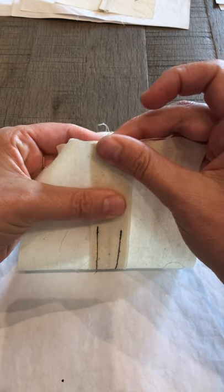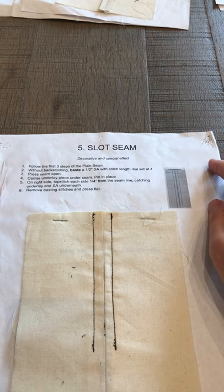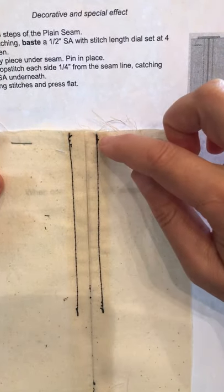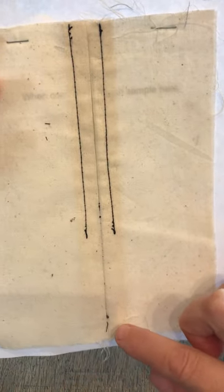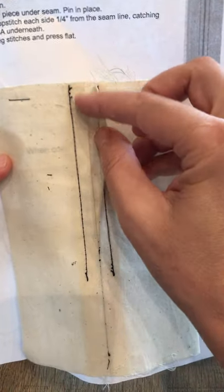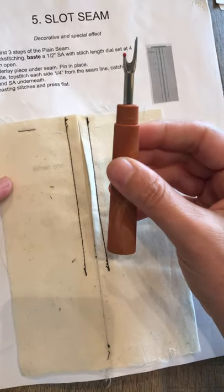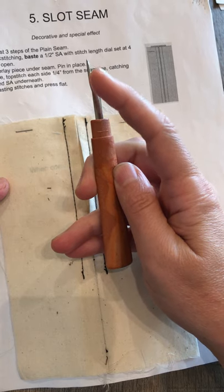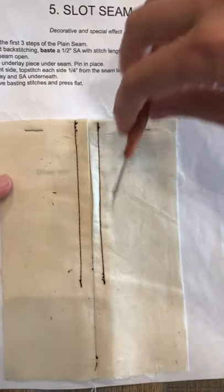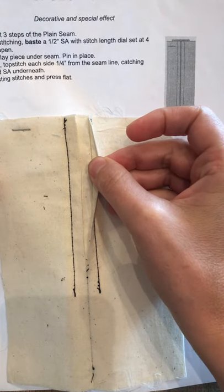Turn your stitch length dial back to regular stitch length — between two and a half and three — and then stitch through all the layers one quarter of an inch from the center basting, all the way down the length of your sample on both sides. The next thing you do is remove the center seam using your seam ripper. The seam ripper has a little blade that gets into the center of the seam and breaks the stitches. Remove it, and then you're finished with the slot seam.